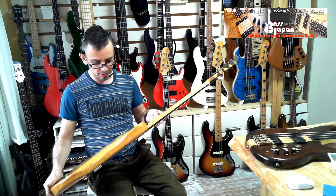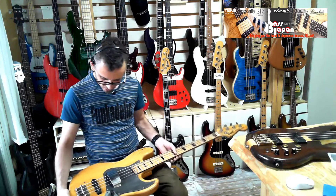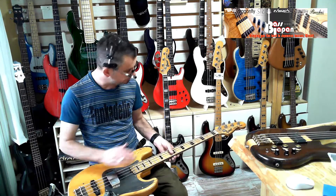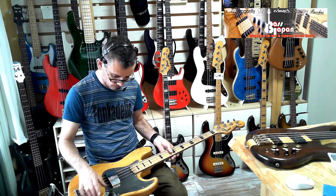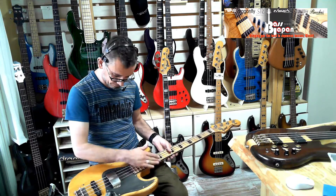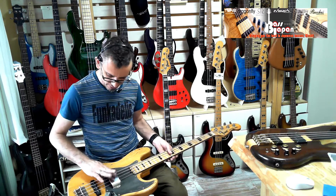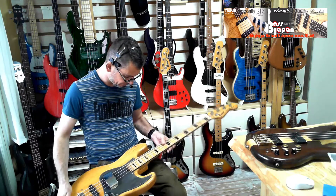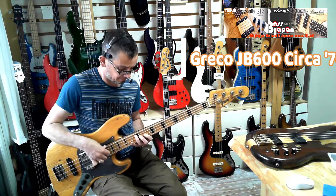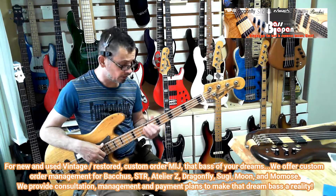It's an early JB600, beautiful Sen body, Matsumoku made. Original hardware, original circuit, original pickups, non-original pickguard which we put on, and it's functioning pretty well. It comes with a faux leather gig bag, which is kind of stylish.